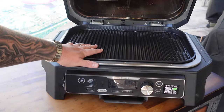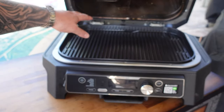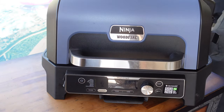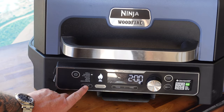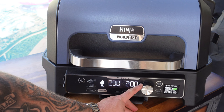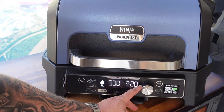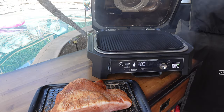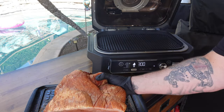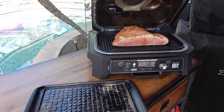Nothing left to do but get this thing fired up and get that smoke rolling. We have our grill plate in there and we'll set the ham on top. We'll let it go through the ignition process then get the ham in. Going to the smoker setting, set the temperature to 300°F, timing set to three hours. Hit start — the countdown has begun, smoke is rolling. Ham is on!